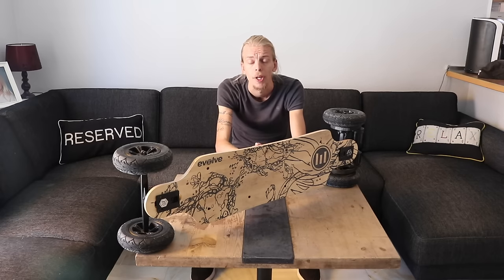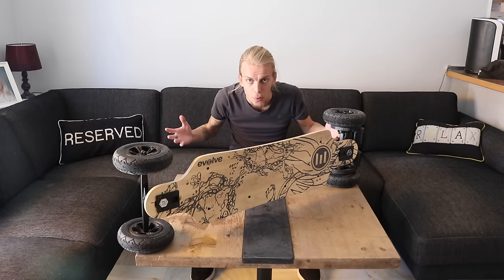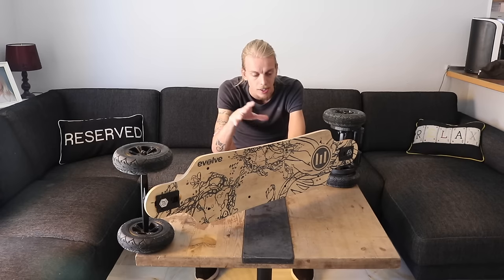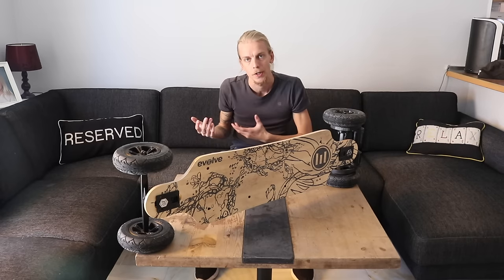Electric skateboards have become more and more popular in recent months and years. I'm starting to see a lot of people riding these things — not out there, but on the internet. It looked like fun. Initially I wanted to buy a Boosted Board, but the new version was going to take forever to get, and shipping costs and customs are an issue because they don't have a distribution network in Europe.